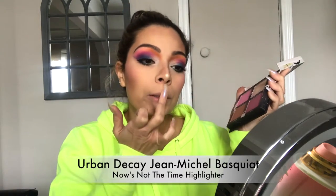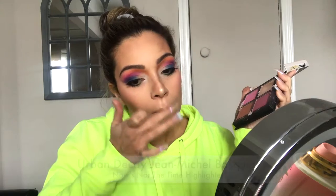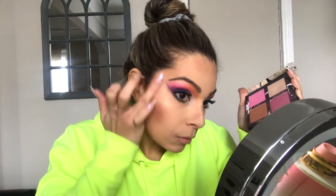I'll put some highlighter on my cheeks. It doesn't seem like James has any highlighter on his nose, so I'm just going to leave it as is, but I will put it on my cheeks. Look at that glow, girl — yes, look at that glow!